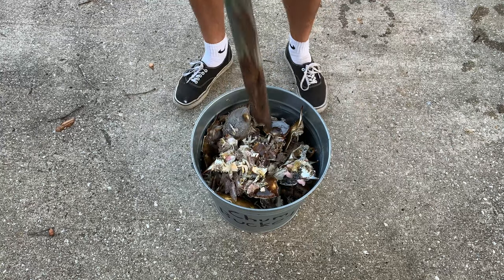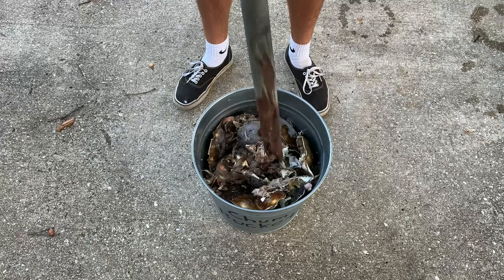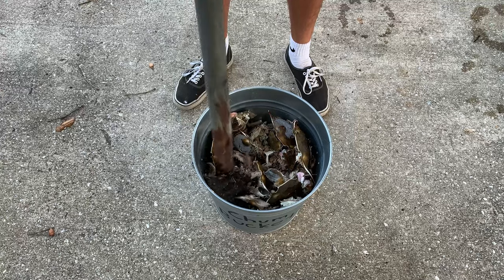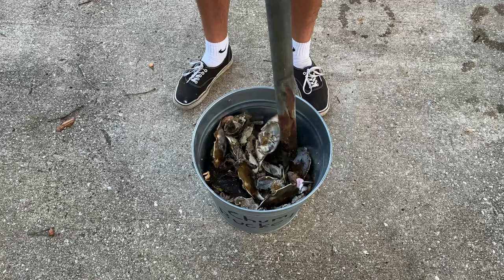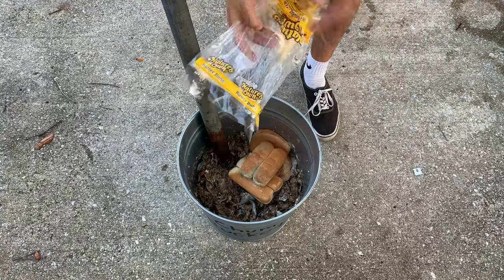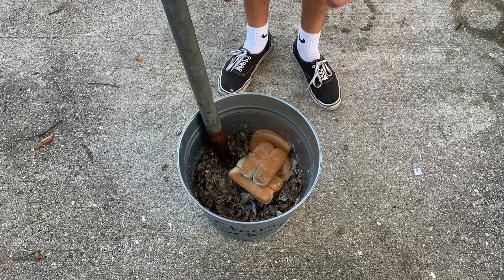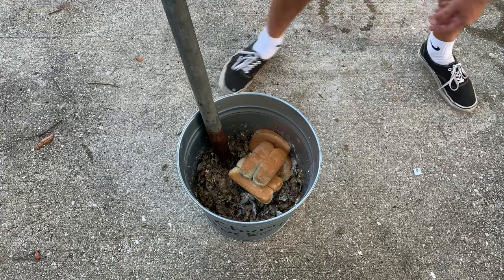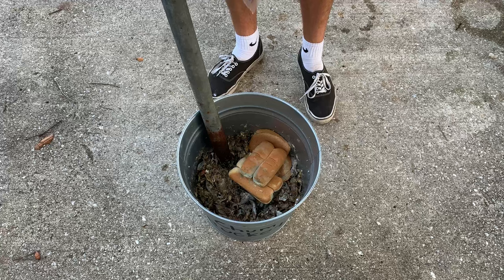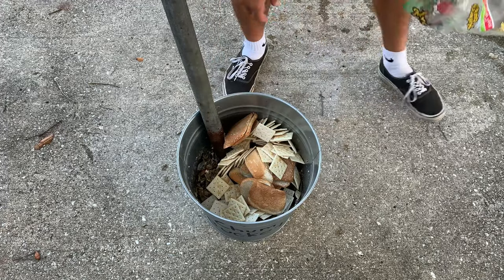Just start crunching it down like this. I haven't added the bread in yet. Now I'm going to start adding the bread in, and all this is — it's going to be a binder for the chum. Otherwise it's going to be very loose and it's not going to last as long. You can use anything with a type of flour in it — bread is mostly flour, so you could use just straight flour if you wanted to.